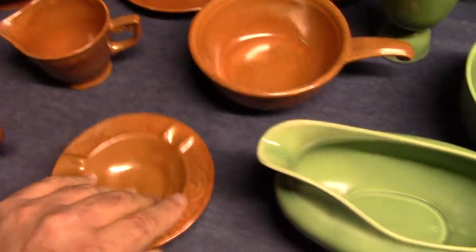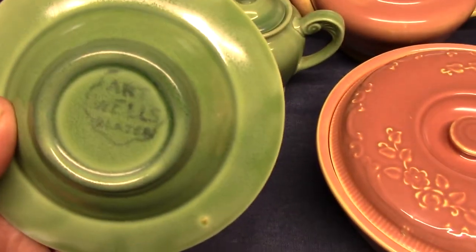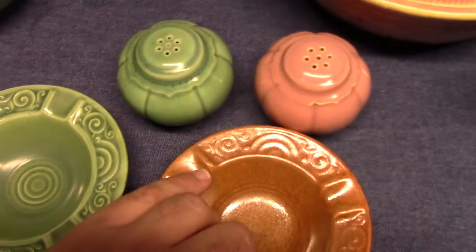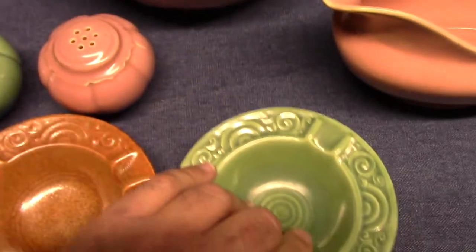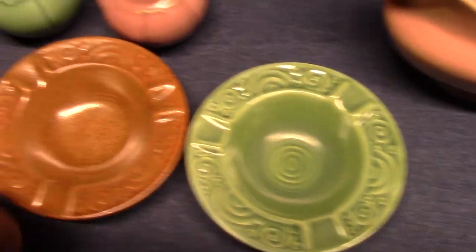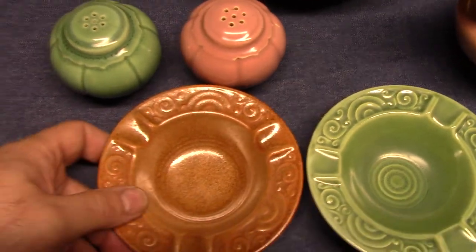That's going to be hard to see because of the glaze, so look at the green one — you can see it better. Let's put them side by side. On the green one the rings are close together; on the rust one they're further apart. So this is the first version and this is the second version.